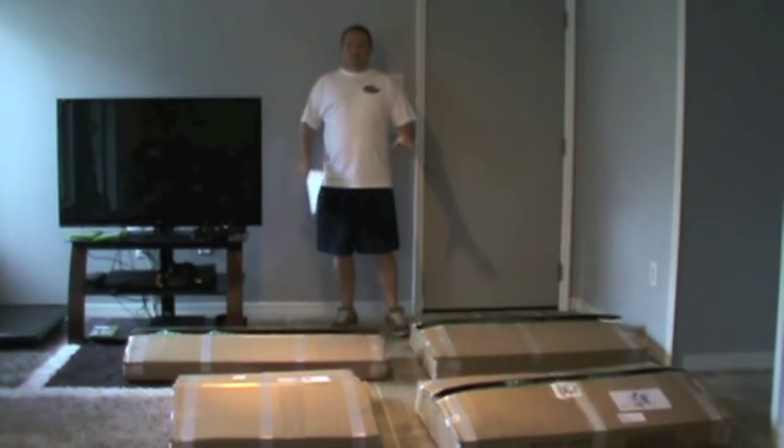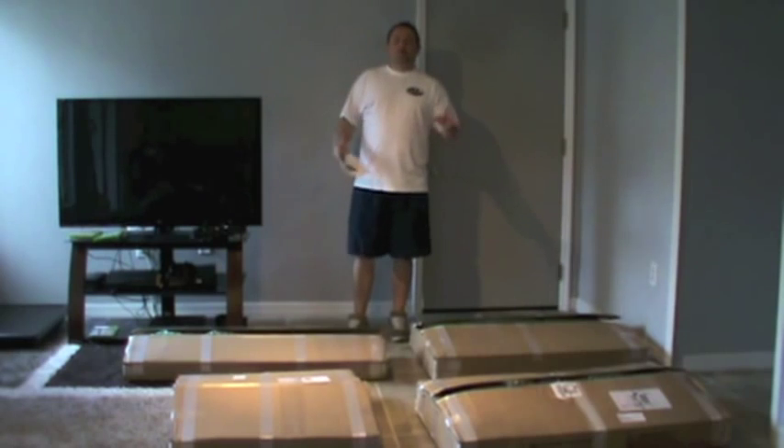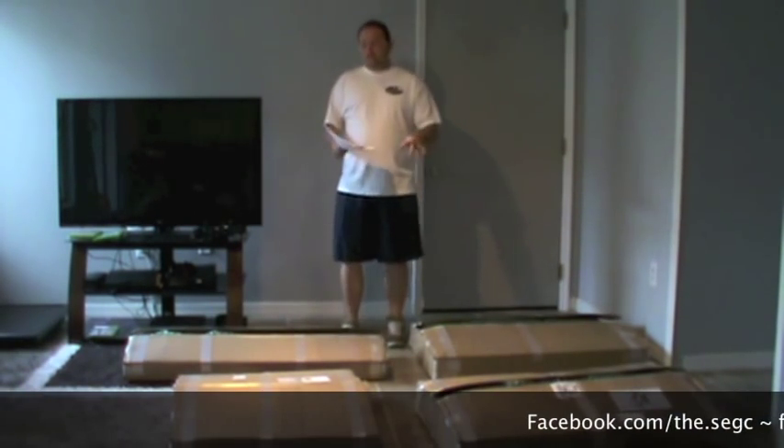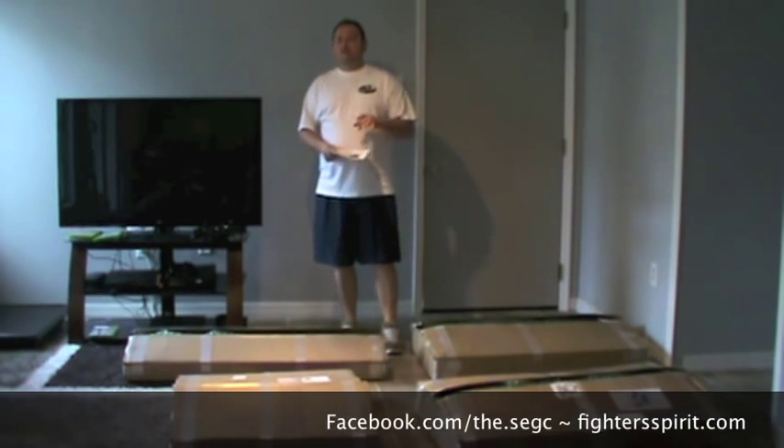Hey guys, it's Skills McGregor. As you see before me, I have four boxes. You're probably wondering what that is. Well, I'm going to tell you what it is — it is the sit-down extension arcade cabinet from Rec Room Masters.